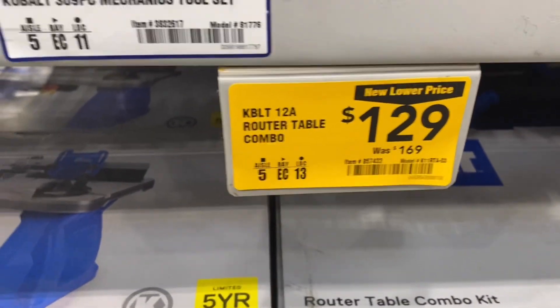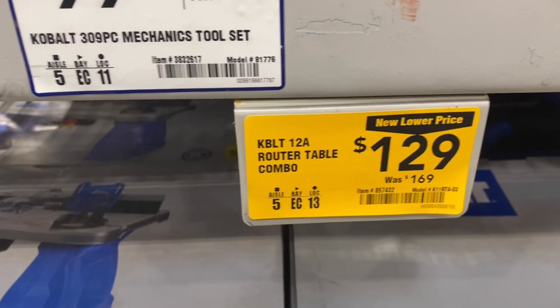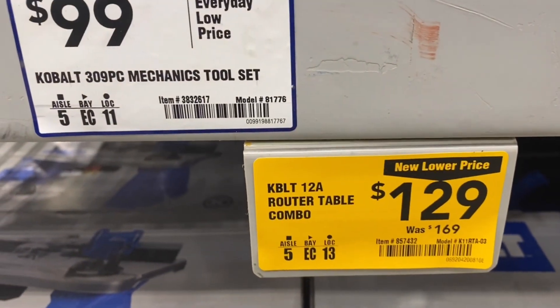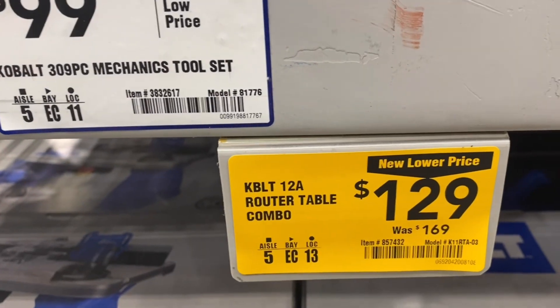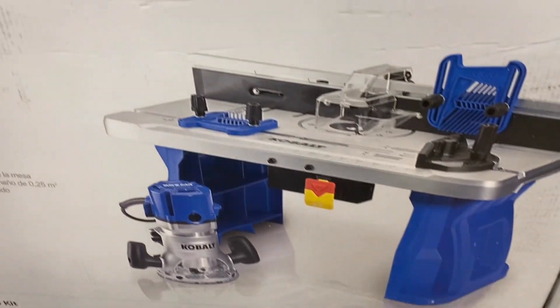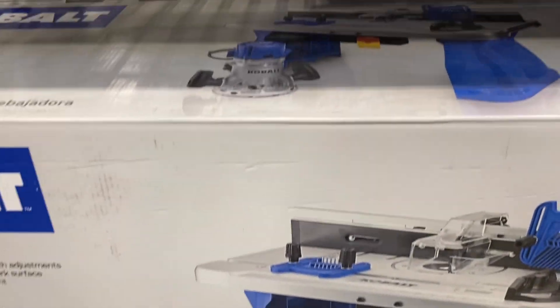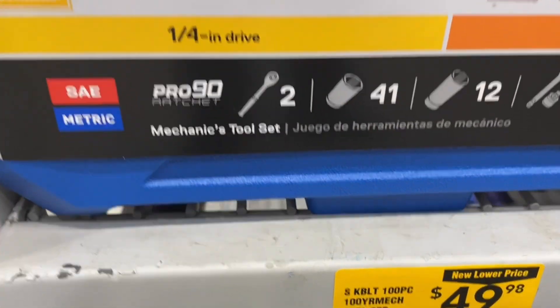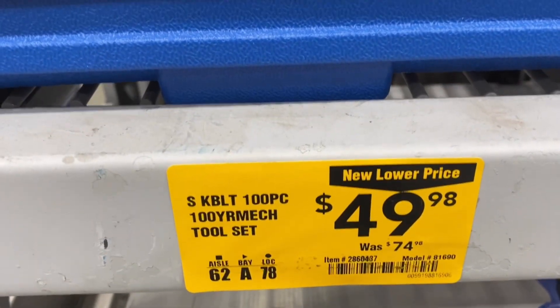Again, if anybody has this router table, I would like to hear from you — how does it work, are you happy with it? Right now it's at $129, down from $169. Item 857432. The router table combo kit. They've also got this 100-piece tool set down to $49 from $74.